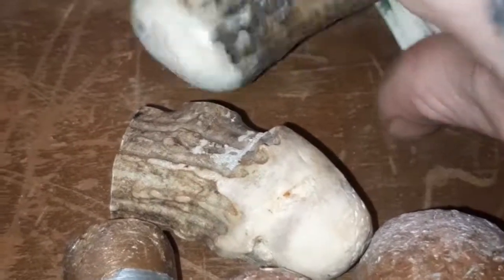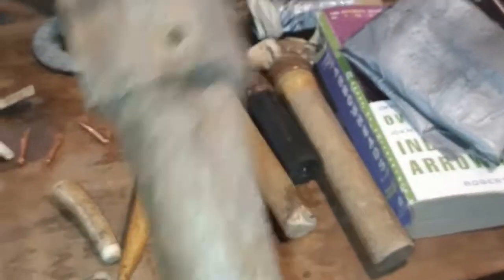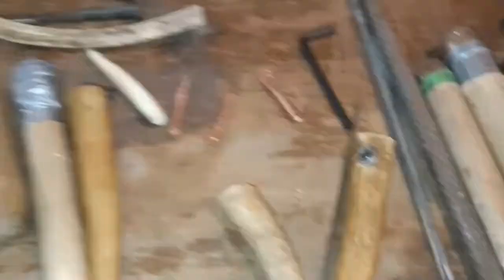I have a Dremel here, which is optional, but I use it to dress up the points of my flakers, or if my antler boppers get too beat up I can smooth them back out — it makes a lot of difference. Also an exacto knife. This right here is a leg from some type of chair, but believe it or not, for certain types of material you can use wood for direct percussion. Mainly I use it for indirect percussion.